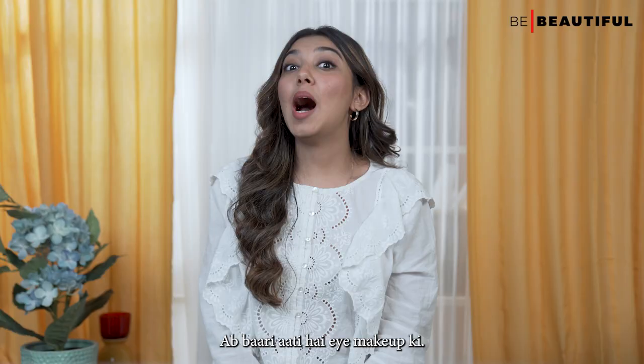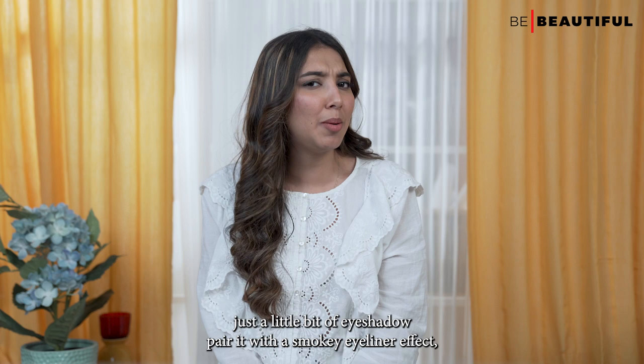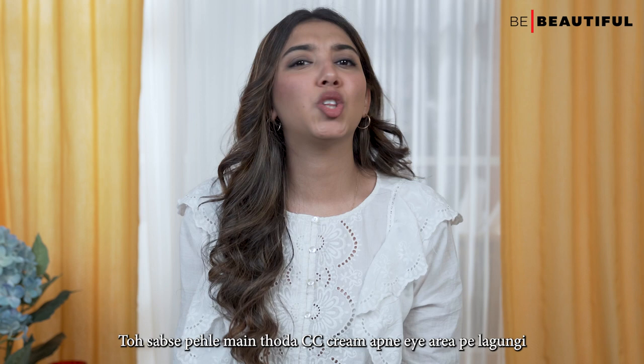Ab baari aati hai eye makeup ki. Since it's a minimal makeup look, I'm going to keep the eyes very subtle with just a little bit of eyeshadow paired with a smoky eyeliner effect. Toh sabse pehle, mai thoda CC cream apne eye area pe lagaoungi to create an even base.